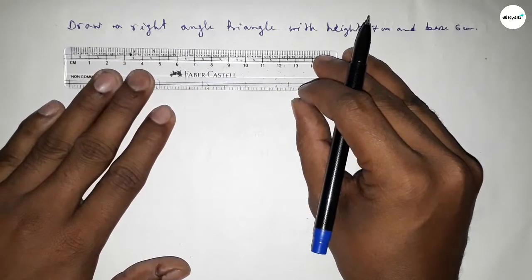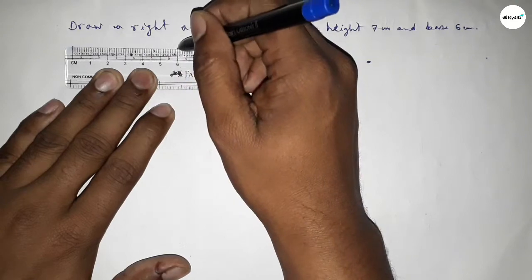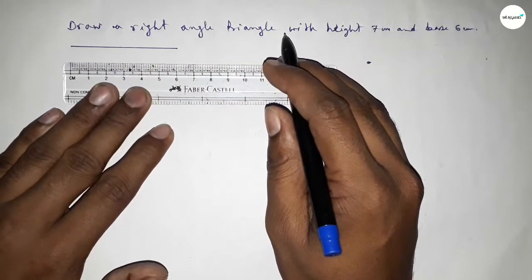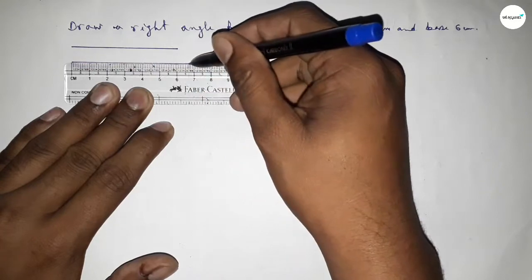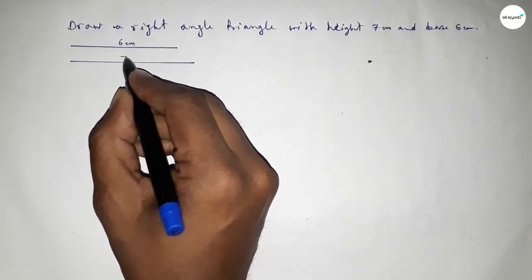First of all we have to draw a line of length 6 centimeters, and drawing another line of length 7 centimeters — starting from 0 to 7. So this side is 6 centimeters and this side is 7 centimeters.